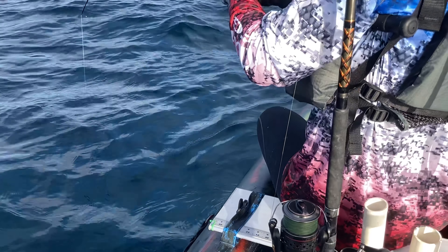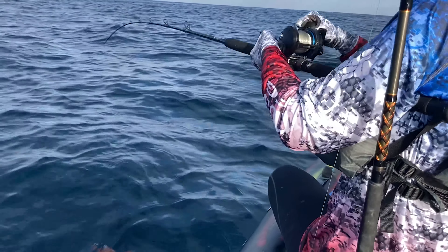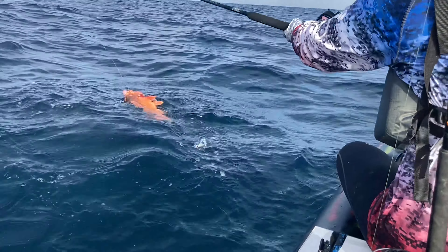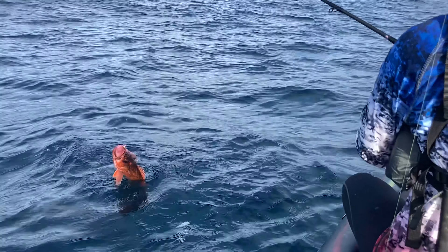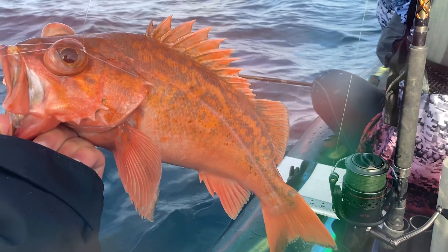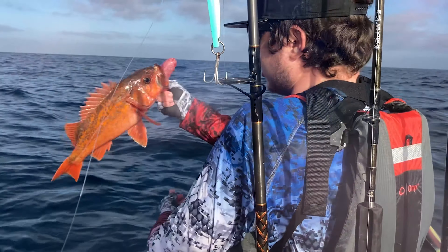Dang it! Oh! Woo-hoo! Fighter! Good one! Nice. PB right here. Doubles! Show me yours. Yeah! Chunker! Looks good!